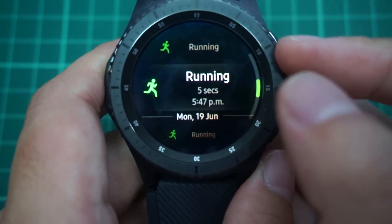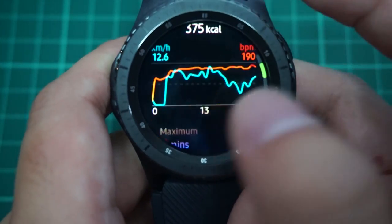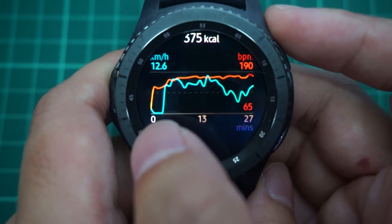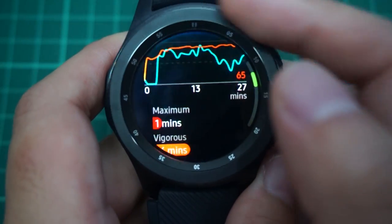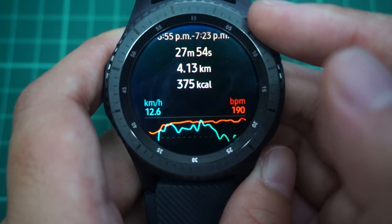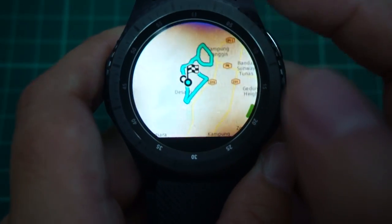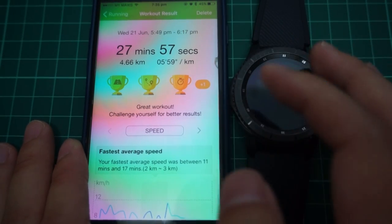Here's another example from a run the other day — it did not register any of my pace at the start. If any of you have run with this watch and know why this happens, let me know in the comments. I'm still new to this watch but just giving my feedback. Just looking at the log page, you can see the time, distance, kilometers, calories, pace versus heart rate, durations, average pace, average speed, average cadence, max heart rate, and a little map of where you ran.